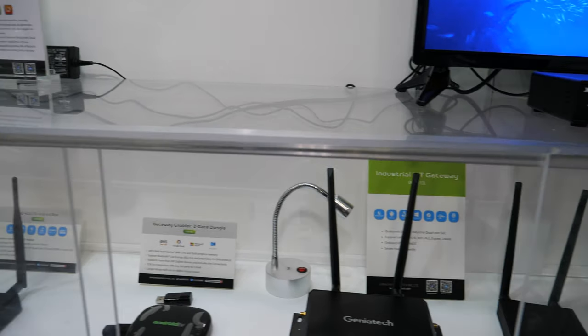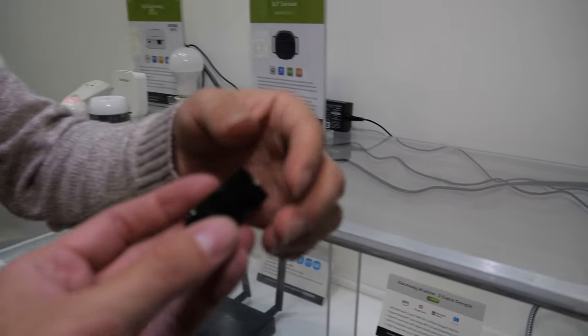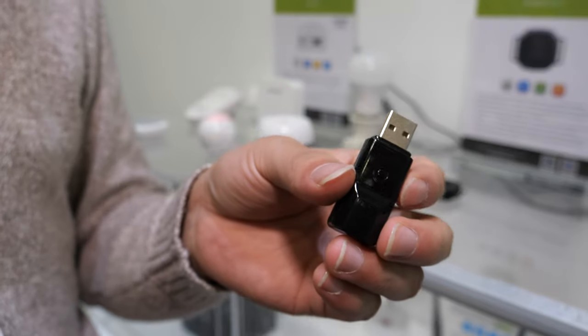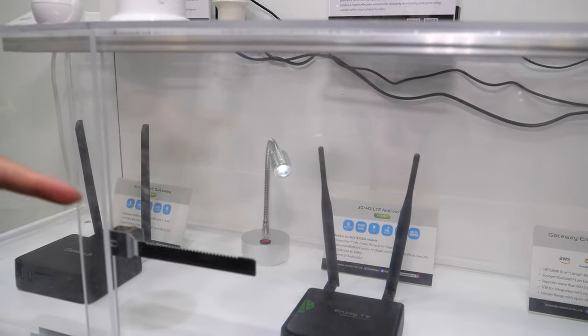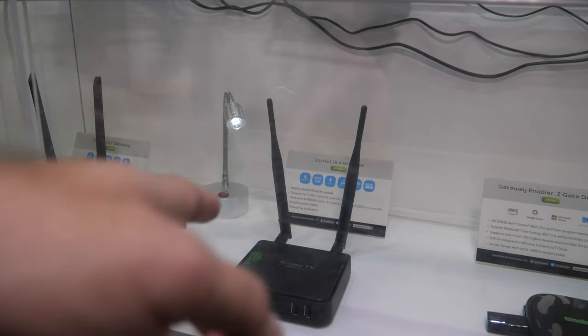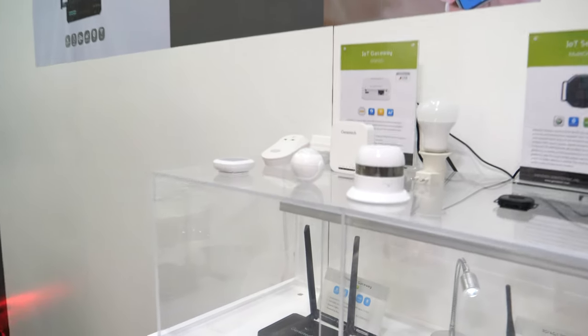There are some new solutions here as well. This is a USB device to act as a gateway to connect with ZigBee devices — every TV box can use this, and then with that you get IoT support. This one also supports 4G — it's an LTE set-top box that supports LTE but at low cost, based on the Qualcomm 8909. Some places people just get internet with LTE — they don't use ADSL or cable. And this is the Android IoT gateway.